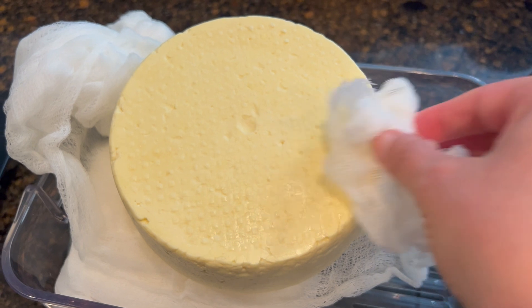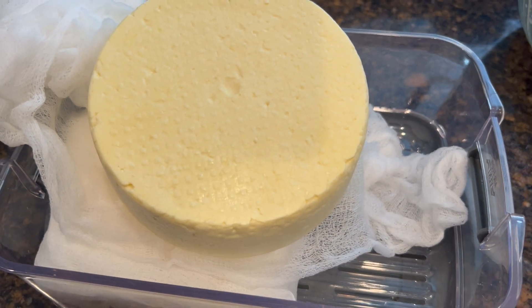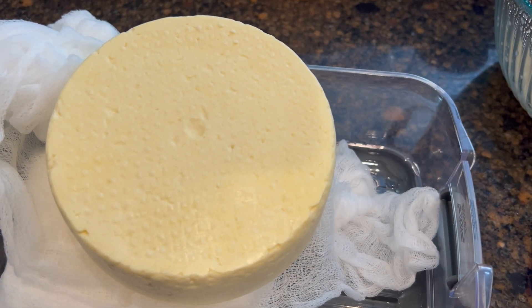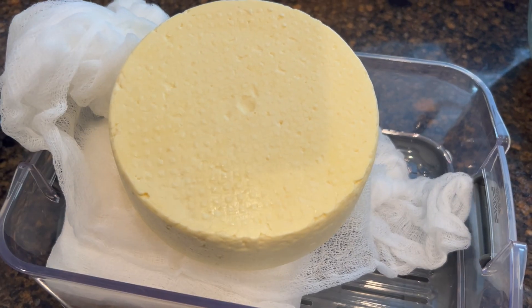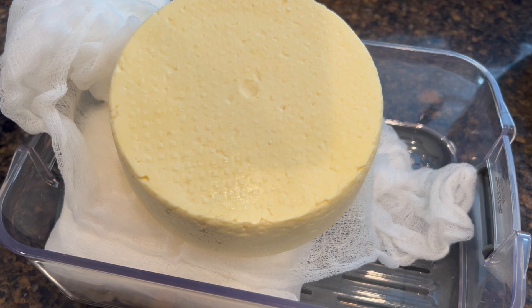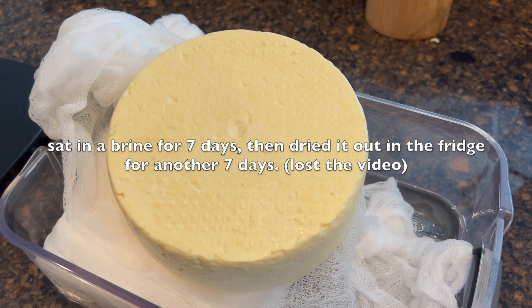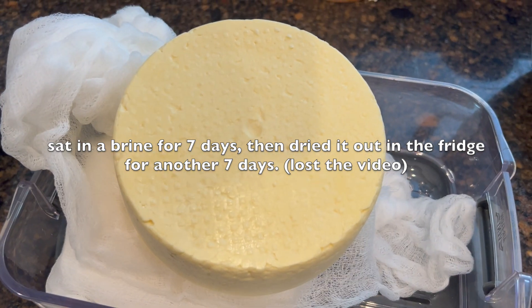Here we have our homemade feta — this smells amazing. I'm going to keep one out and vacuum seal the second one to keep it extra fresh while we go through the first one. Full disclosure: a friend of mine was in the middle of making this cheese, didn't have time to finish it, and sent it home with me. So technically I just finished the last few steps of this cheese making, and this is the final product.